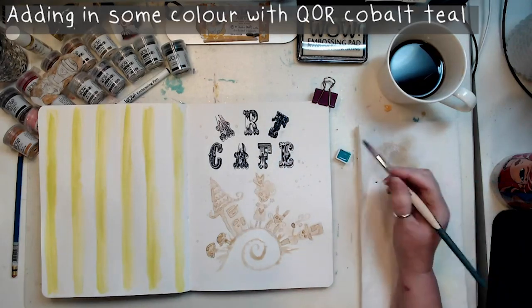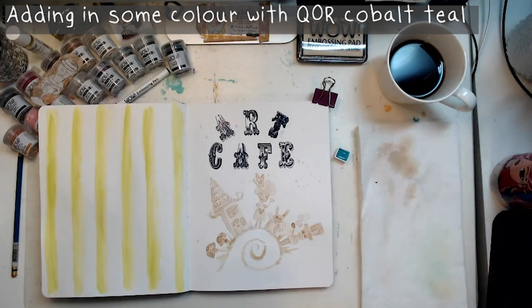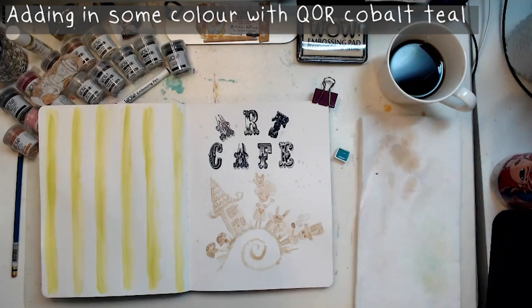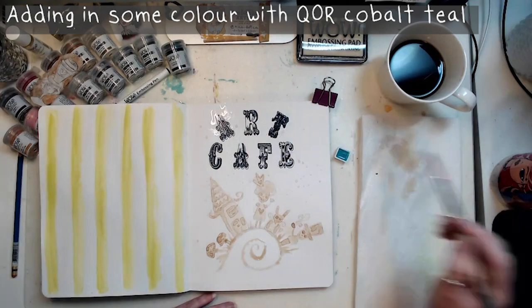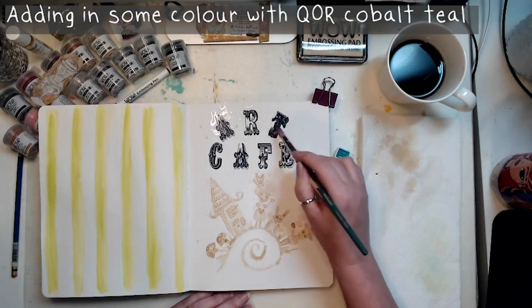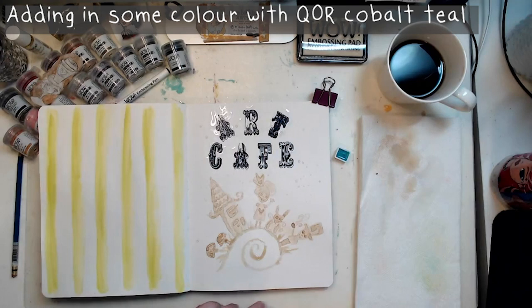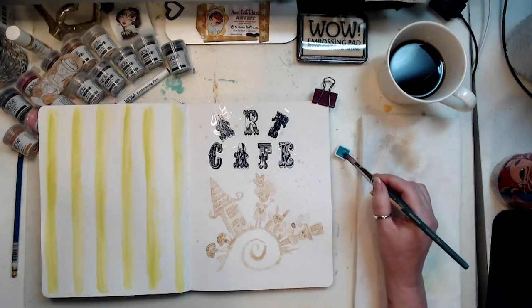Because my coffee is so light, I'm just speeding it along with the heat gun. I just want to add a bit more brightness before I add the other embossing colors. So I've grabbed my QOR — Q-O-R is the brand name — and it's cobalt teal. I just kind of want to do it around my letters a bit, just kind of bring those blues out. Get some water down, grab some cobalt teal.